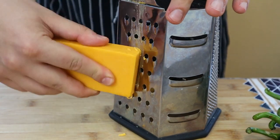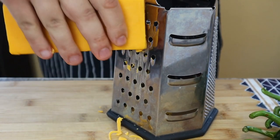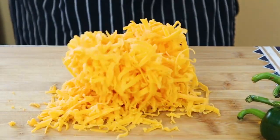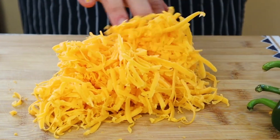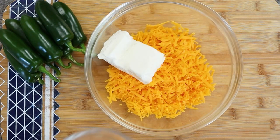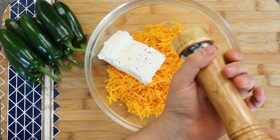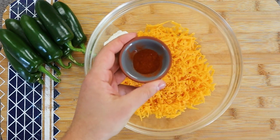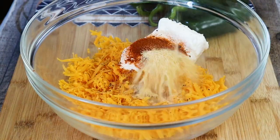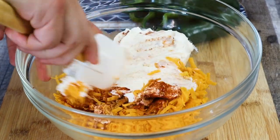First let's make the filling. Take 8 ounces of cheddar cheese and grate it on a box grater. Pour it in a bowl and add 8 ounces of softened cream cheese. Add freshly ground black pepper, 1 teaspoon of paprika and 1 teaspoon of garlic powder and mix it all together. I didn't add any salt because cheese is already salted.